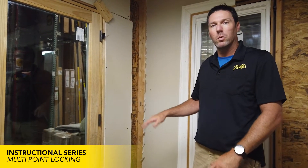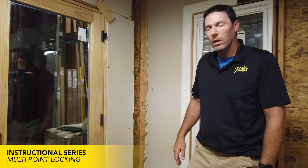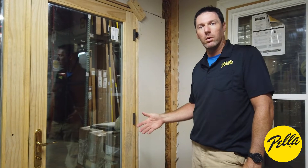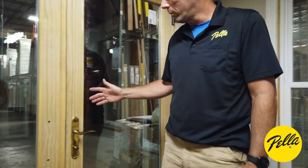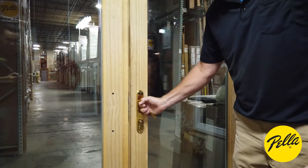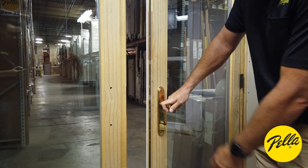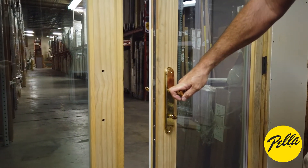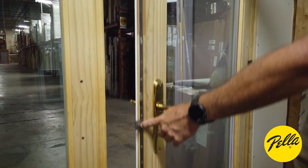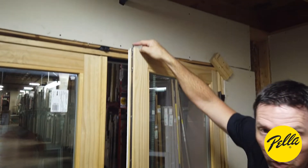Today we're going to go over troubleshooting some possible multi-point lock issues. First, I'm going to run through how to actually lock your door. With the patio-style pellet doors, I'll open it up and show you what happens. When you're locking the door, you lift up on your handle and that extends your locks top and bottom for the multi-point.